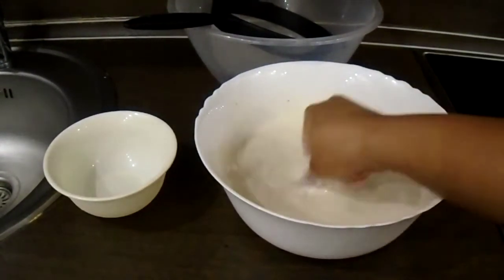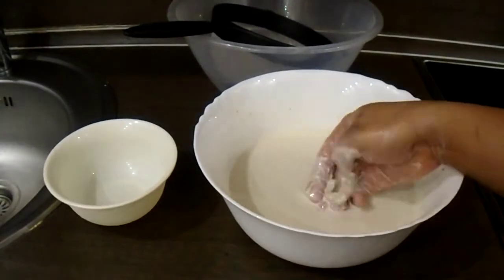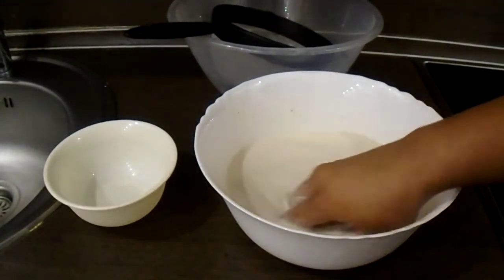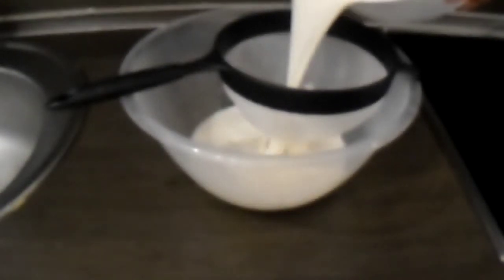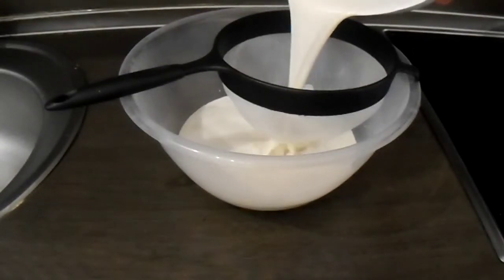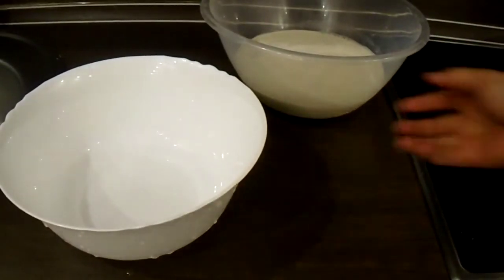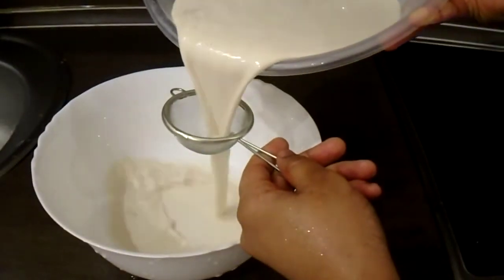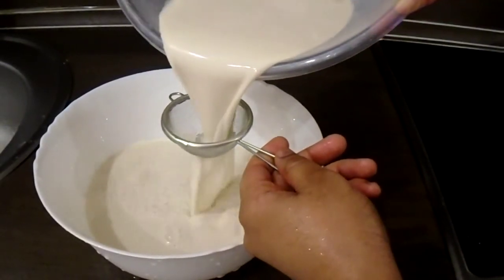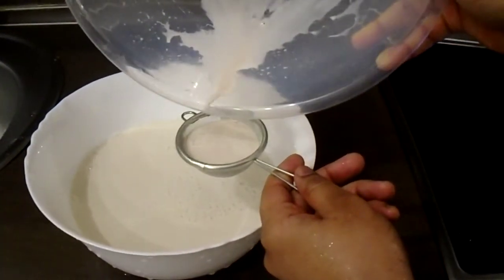I'm adding more water because I think it was too thick. You can add a lot of water depending on your paste — this can serve up to five, six, seven people depending on how much water you add. But I think the thicker the better. As you guys can see, there were still particles in the bowl after the first sieve. I'm going to use a smaller sieve, and you can see there are still particles that pass through even that sieve.